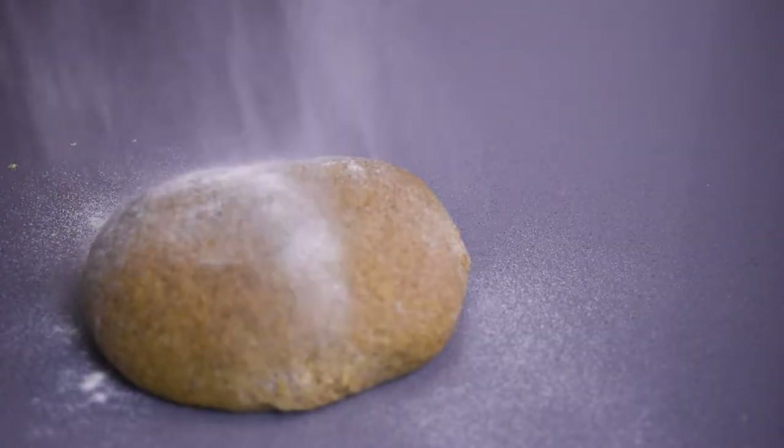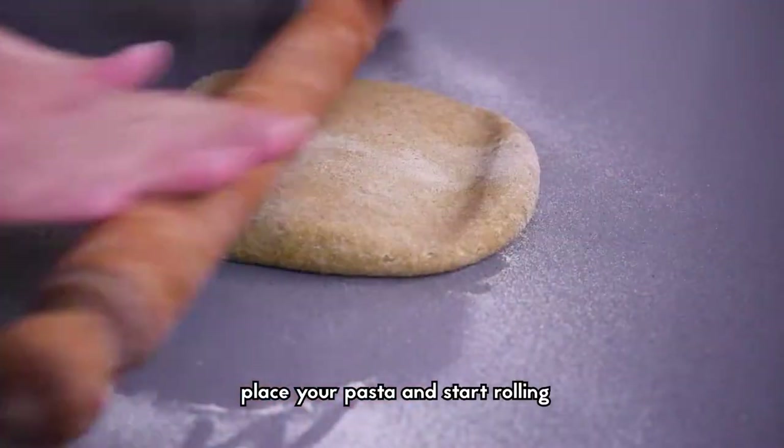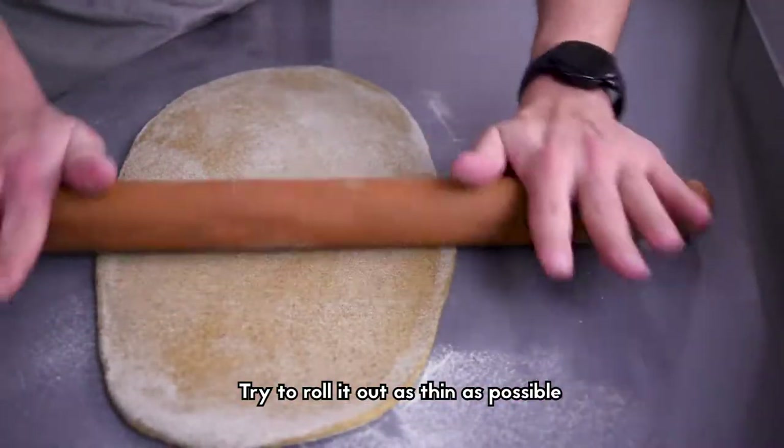Time to roll the pasta. Take your rolling pin and dust the table with some semolina. Place your pasta and start rolling. Try to roll it out as thin as possible.